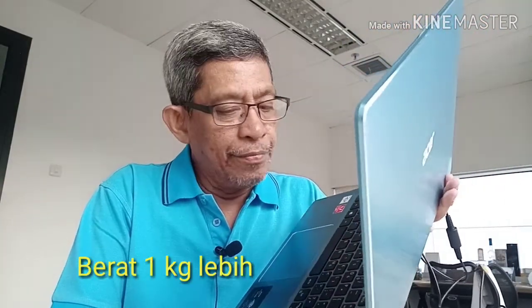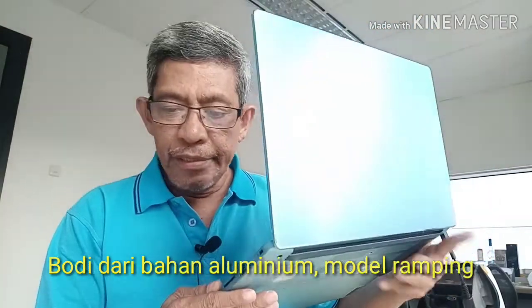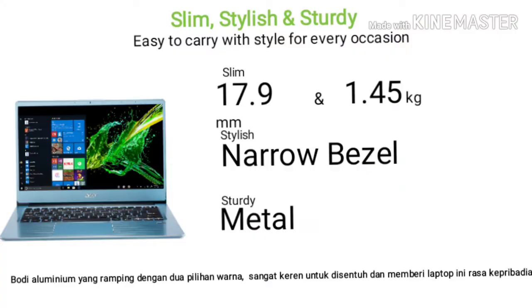The weight of the Swift 3 is quite heavy — just 1 kg. The body is made from aluminum, slim, and also made from metal, which gives it a premium personality and color identity.